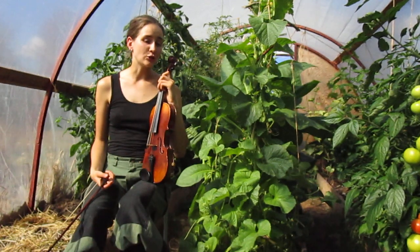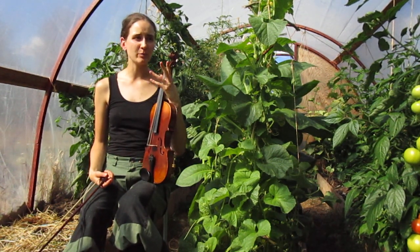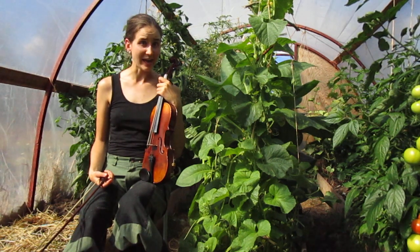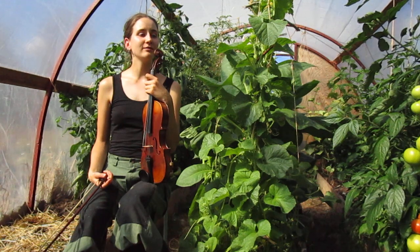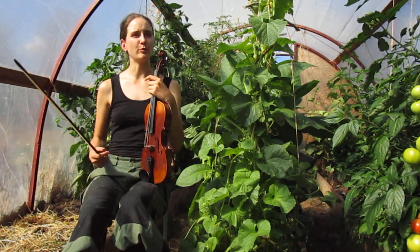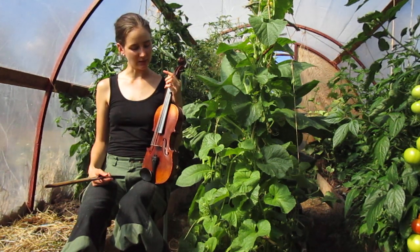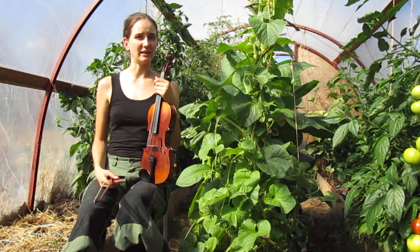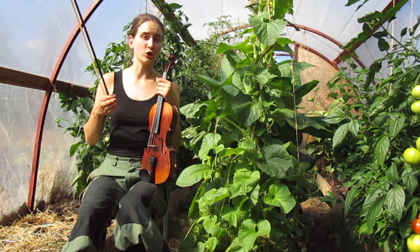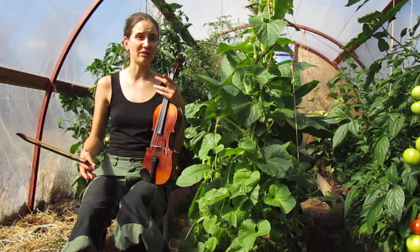I highly suggest that you learn to transpose this tune into other keys. On säckpipa I've heard it in A, not in G. It's a really good exercise to learn to transpose an easy tune so you can play it in all keys. It's pretty easy to do on fiddle, and you can also play it with instruments that don't change keys — like säckpipas — in different keys. Experiment with that.